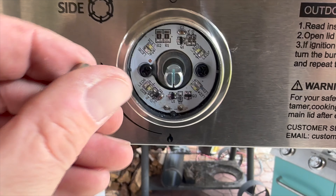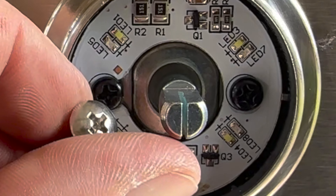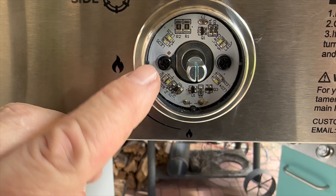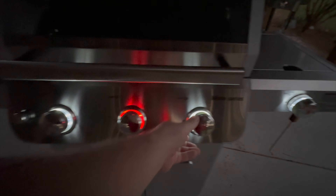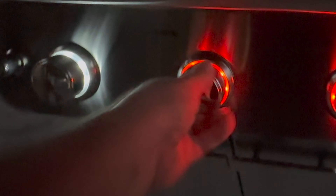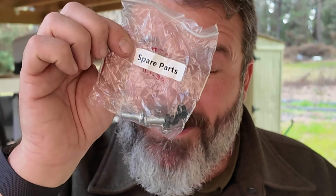One bit of advice on assembly: it takes about an hour to put together, and if you can turn a screwdriver, you can put this together. When you're putting together the controls on the side burner for the LED, make sure you don't get the screws confused — that's really the only difficult part. We've all been there going through screws and maybe missing one. They thought of everything; I was one screw short and the spare parts bag made up the difference. Well done, Monument Grills.